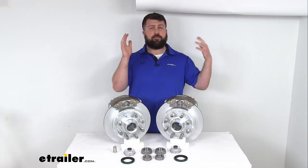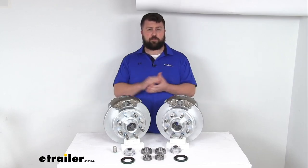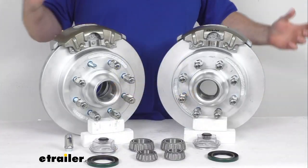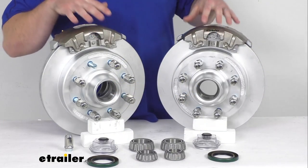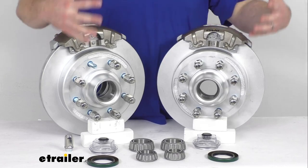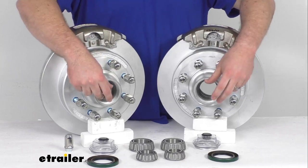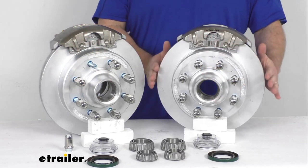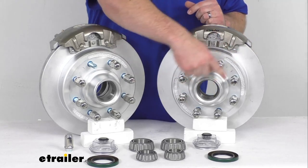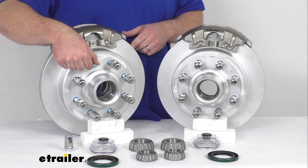And if you are upgrading from drum brakes to disc brakes, these are going to provide better performance for you. But before we get into that, I do want to make sure that these are going to work for your setup. Having the two assemblies here is going to allow us to upgrade a single 7,000 pound capacity axle with the number 42 spindles. Our rotors are 13 inches in diameter and as you can see we have the eight on six and a half inch bolt pattern with these nine sixteenth inch diameter wheel bolts.